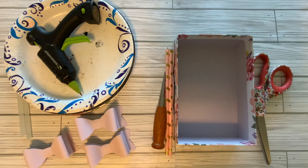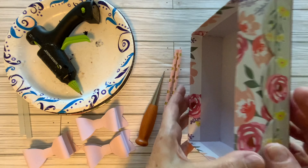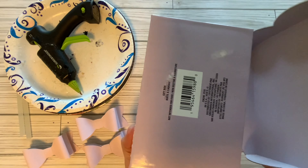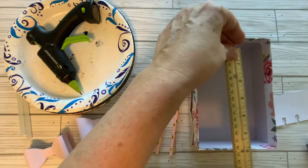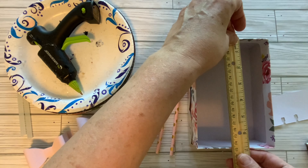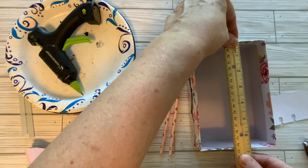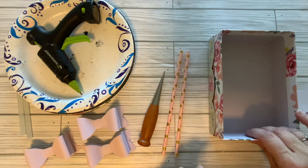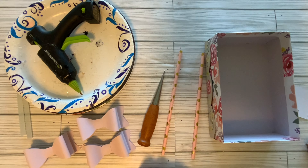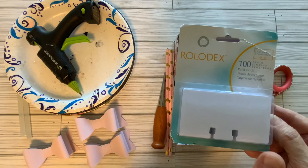We are going to make a box for my Memdex cards. Did you know that you can use a box from Dollar Tree to make a Memdex card holder? I have this box here that I bought from Dollar Tree. This box is four and a half inches wide and about six and three quarters inches long. We are going to make this box into a Memdex holder, and the Memdex cards that I use are these.